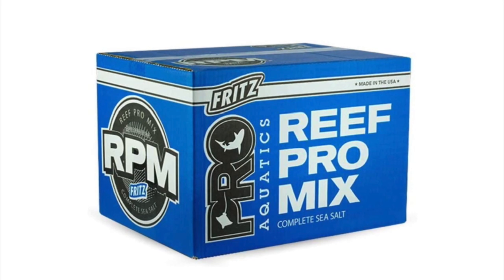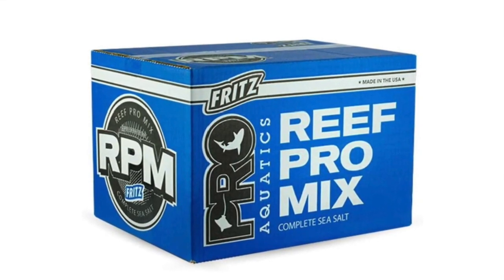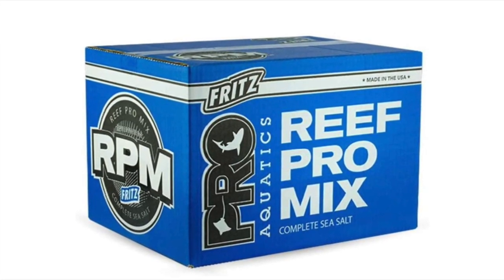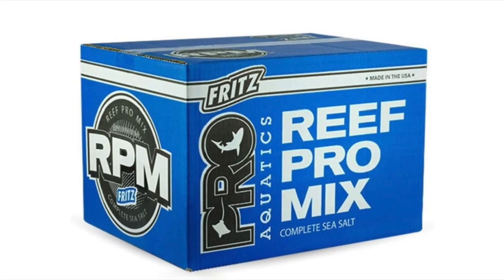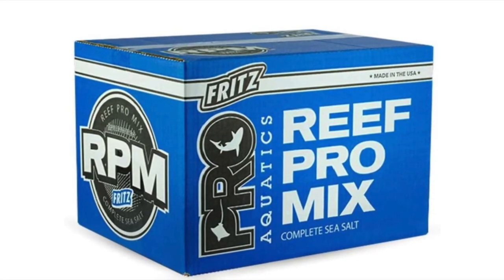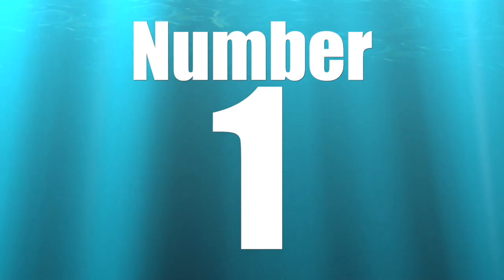Coming in at number two is salt — why not get some Fritz Reef Pro Mix? This is made in the USA and is some of the best salt out there. Buying a bucket or box of salt for that reef tank hobbyist in your life is always a valid gift, and they will be pleasantly surprised.